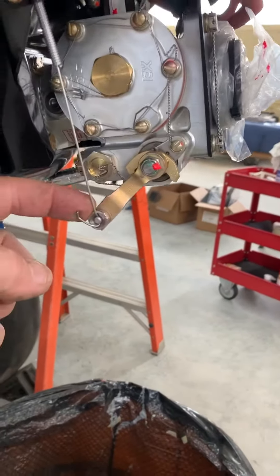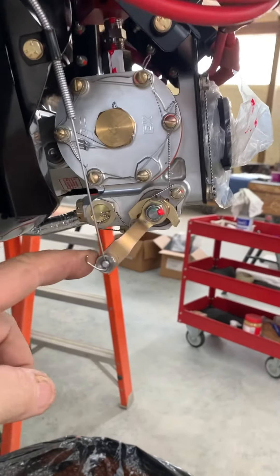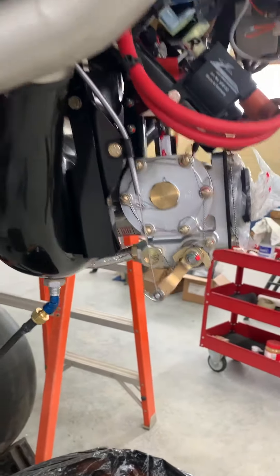This is a full, rich position like this, so that's about the angle. That's pretty easy to adjust later if you put the cowl on and see it needs to move a little bit.